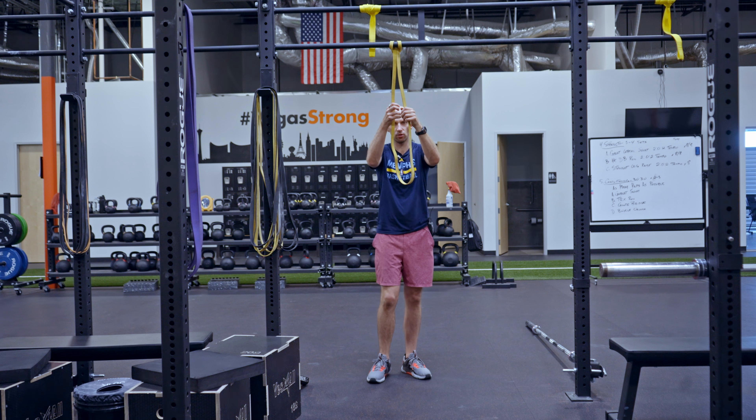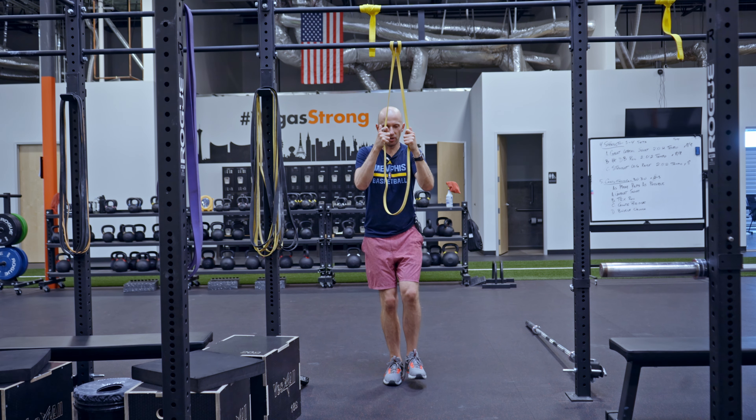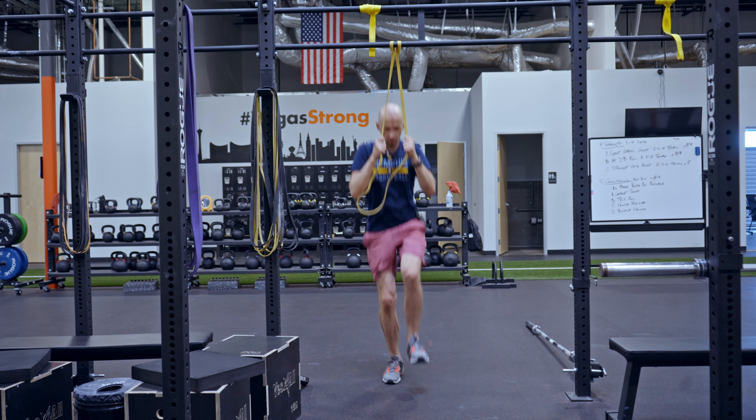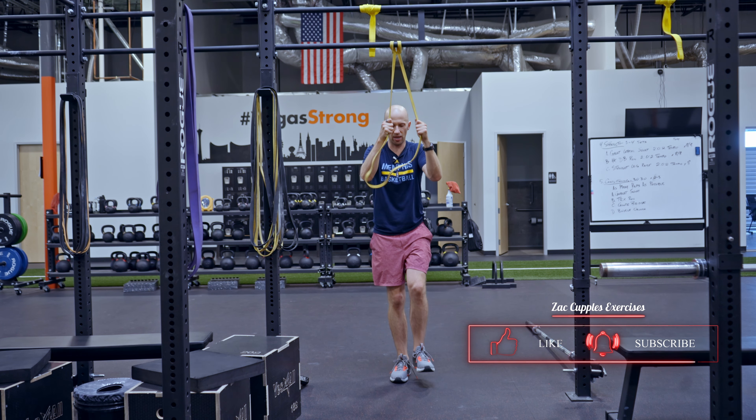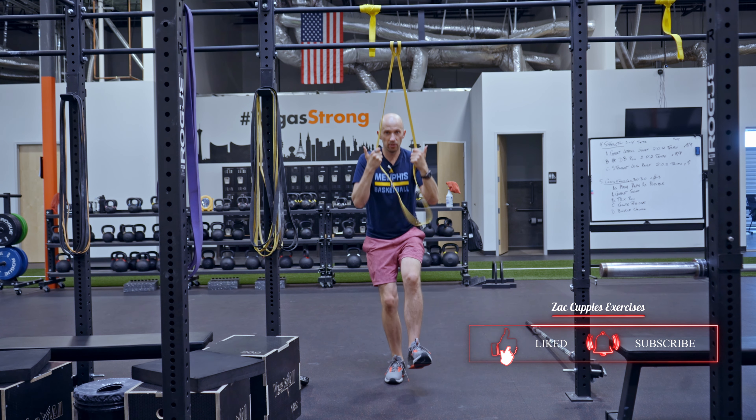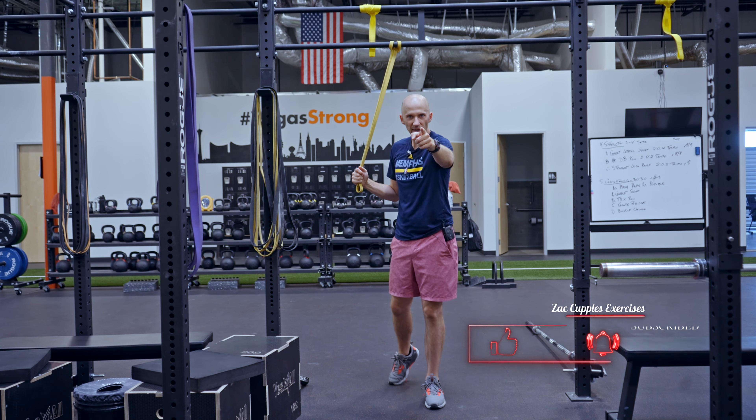It's going to look like this. I'm here, I got some tension on the band. I'm going to get my quick dip, get some hang time, stick it, reset. And that's how it's done — give it a shot.